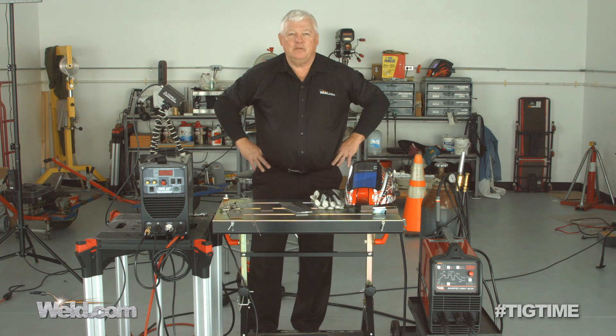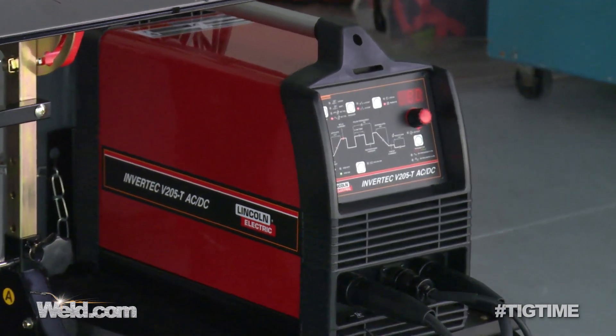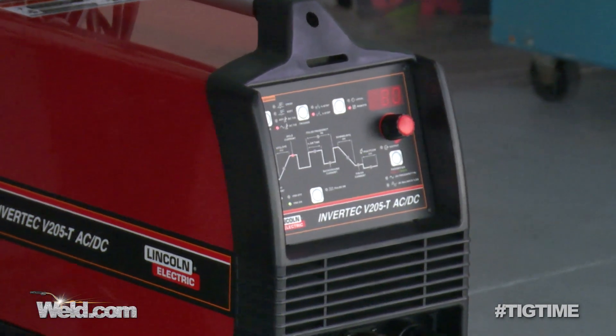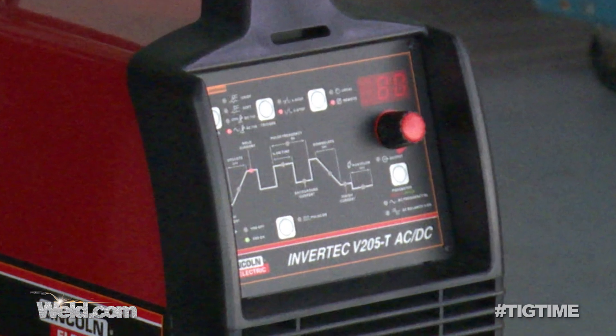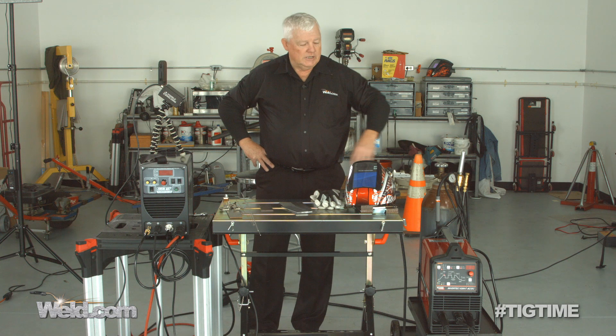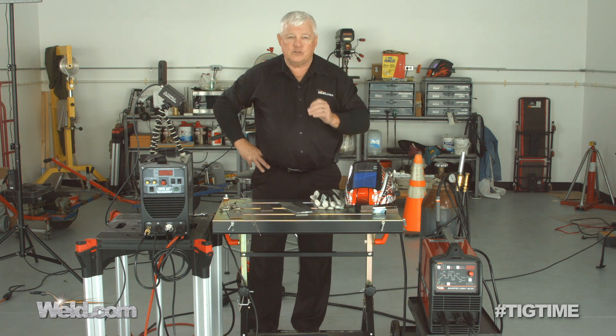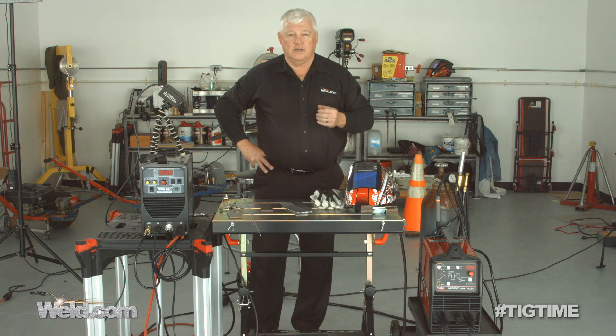I happen to have a couple of machines here, and when I say a couple of machines, they're both TIG machines. I've got one that's an industrial TIG machine — one that you've seen me use at the track, you've seen me use it all over. If you hear the term industrial, there's a reason why it's industrial.